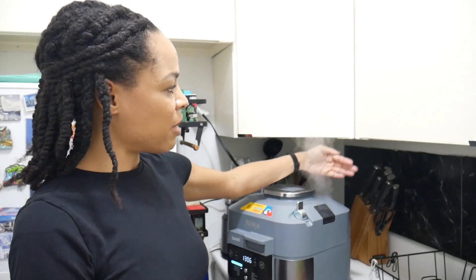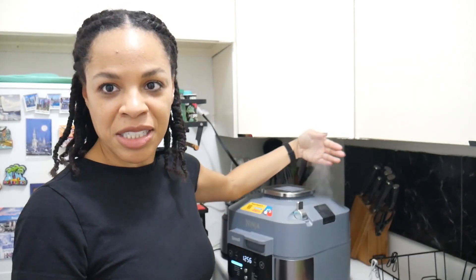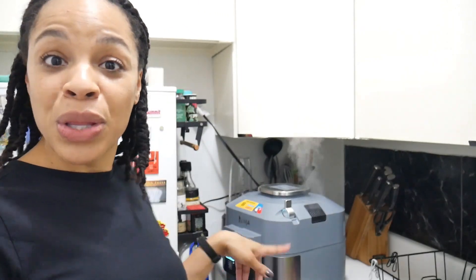When you use the rapid cooker there will be some steam, so you want to make sure that space above it is a little clear. I know it looks like it's under the cabinet but there's some distance. Tiny kitchen, but I try to keep it away from underneath things — another reason I can't have it under my cabinets. Anyway, it's already cooking, we're at 12 minutes.